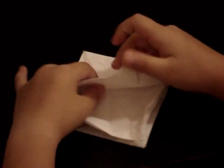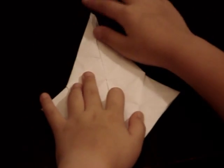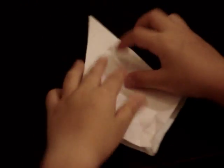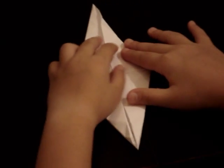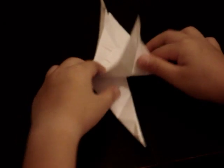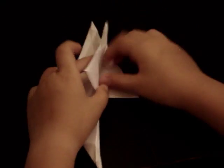Then you want to petal fold it, which is sort of hard, like that. Then you want to flip it over and repeat that again. And then you want to fold these flaps on the sides up.